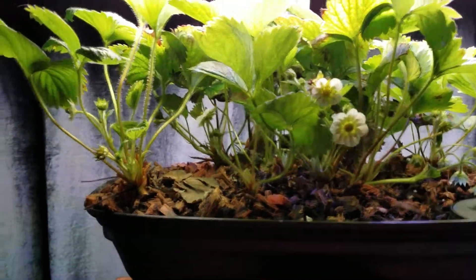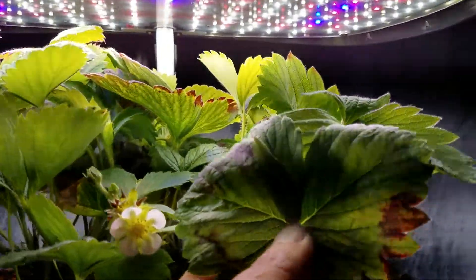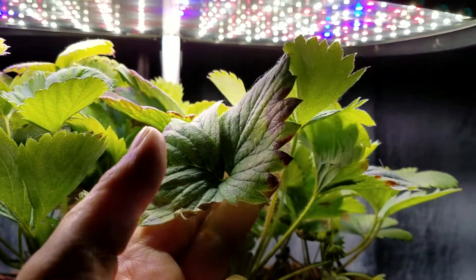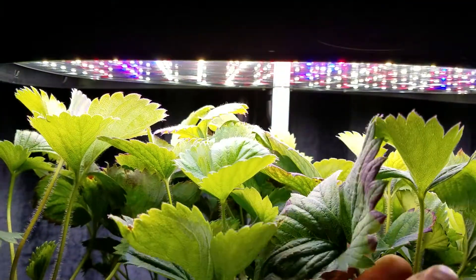I did have a problem for a while with these leaves. You can see I still have one here kind of turning — where the leaves are turning brown. If you see it from the underside, it's got like spots on it.